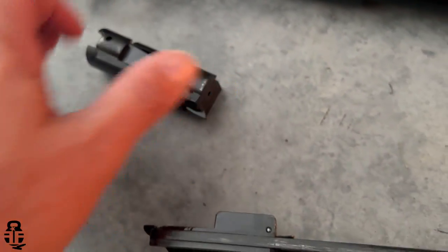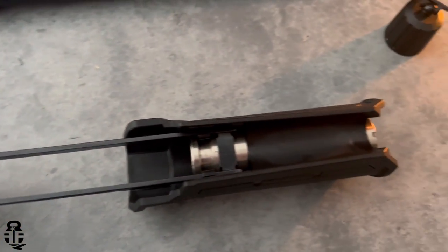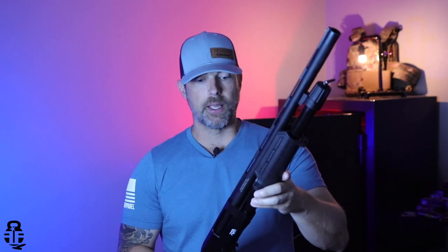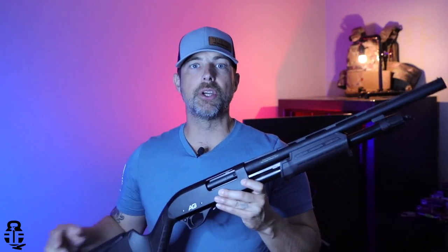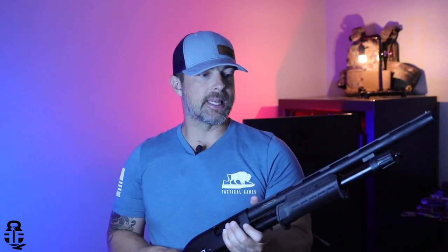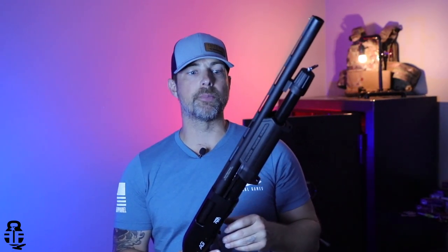The shooting experience turned out to be just fine — it ran reliably. I ran 50 shells of two-and-three-quarter birdshot, size seven-and-a-half shot, with no issues. I then switched over to three-inch Fiocchi double-ought buckshot, and it ran that fine as well. Obviously I felt more recoil with the buckshot, but at the end of the day it ran all 75 shells without any problems.